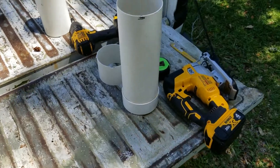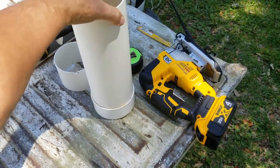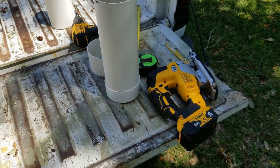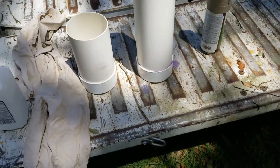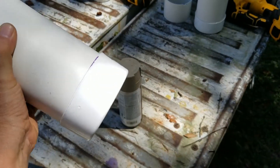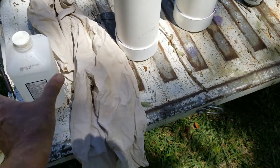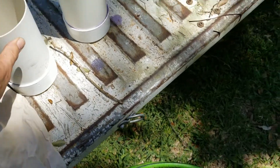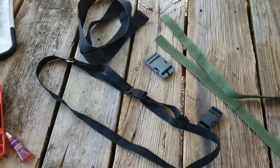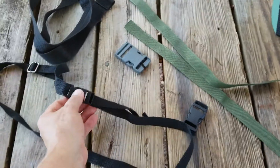I cut the four inch pipe down to whatever size I'm going to need for the optic. Then I glue one end — that's the only end you actually glue — and then I clean it up real good and spray paint it. For the straps for each one of these optic cases, I just went rooting around through my strap box and my buckle box.